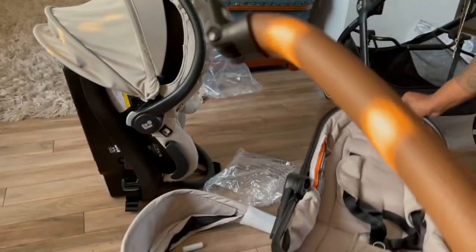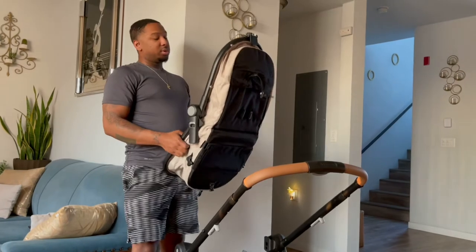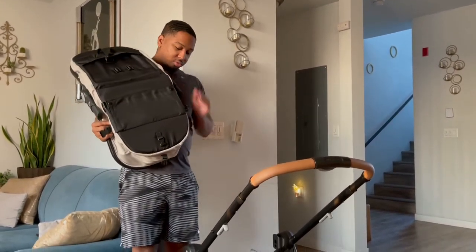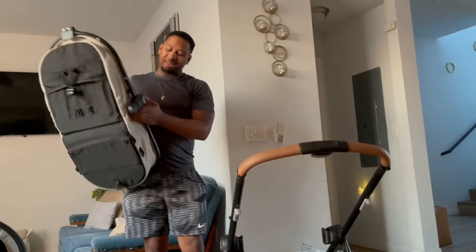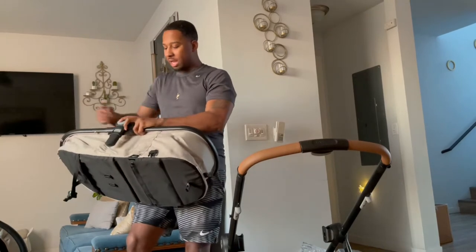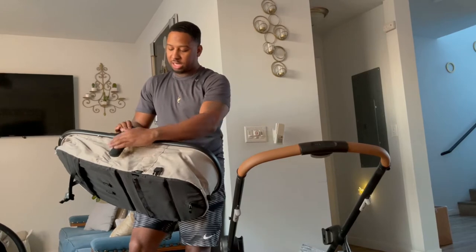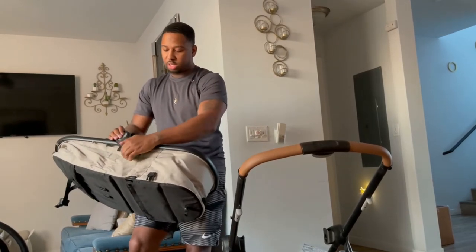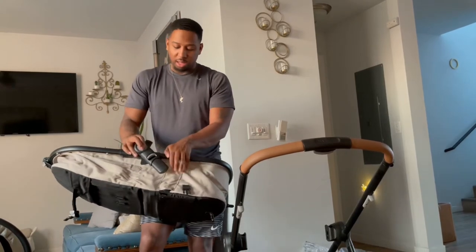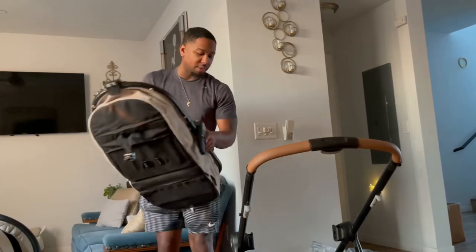I liked that it had the little faux leather handles with the color — I think it looks really pretty. So now we're gonna put the carriage in. Looks like these two pieces right here go into these two holes. When I pulled it out, these were adjusted at an angle, so I was wondering how I was gonna get them to lay flat. But you push this button in and you're able to adjust these to where you want.